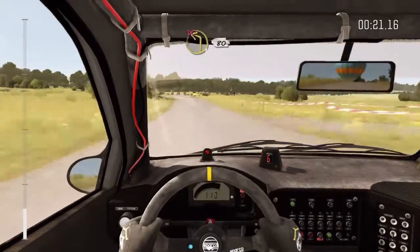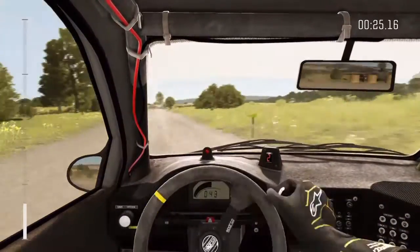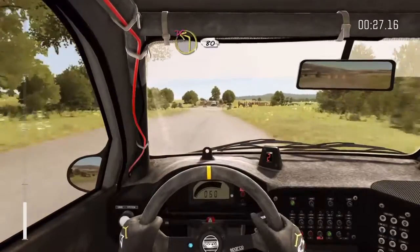80. Turn left, don't cut, 80. Turn left, don't cut, 80.